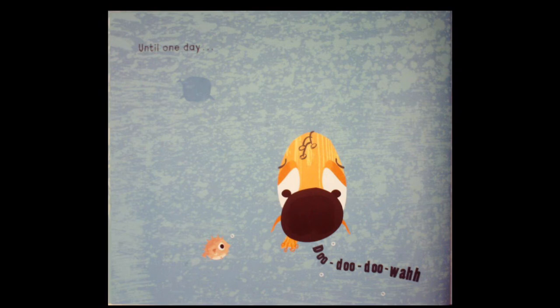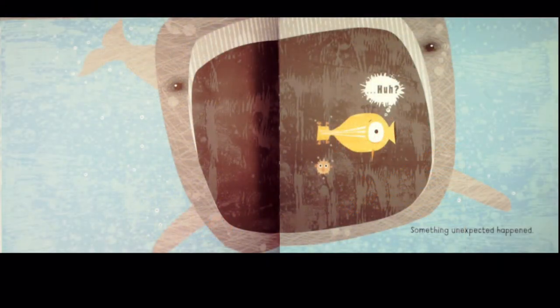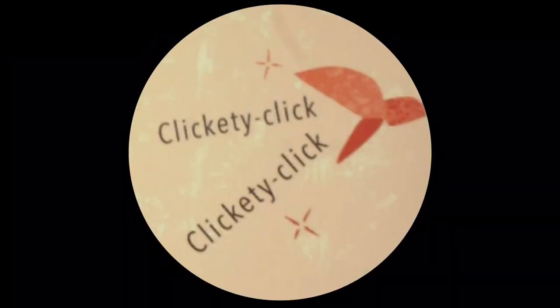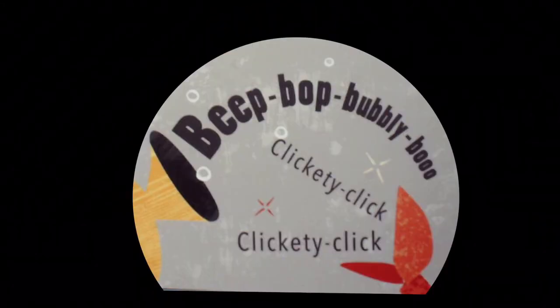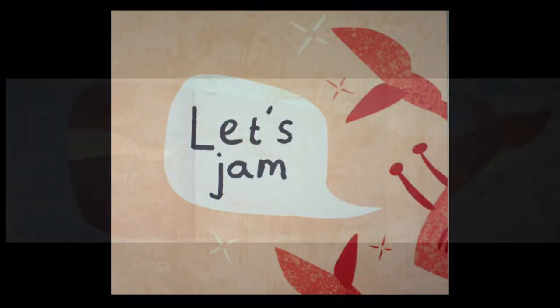Until one day something unexpected happened. Clickety click clickety click. Let's jam! And he never played solo again.